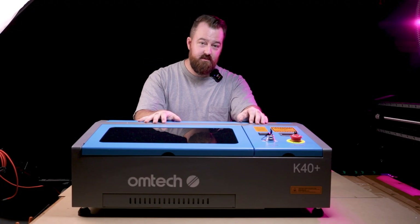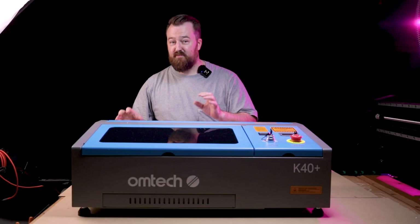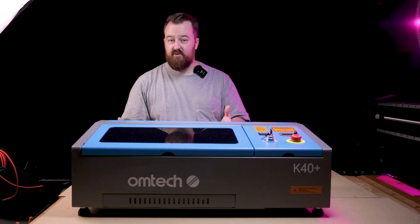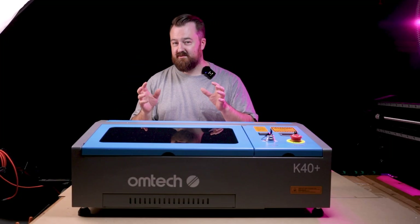It's really important to set up the machine correctly, and I suggest reading the manual. The manual has a lot of great information — it outlines everything and how to problem-solve and fix different things on the machine, so please make sure you read it.